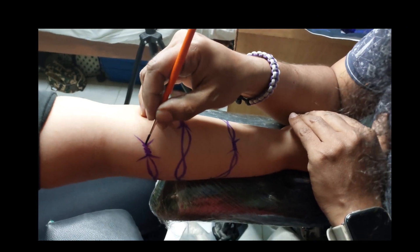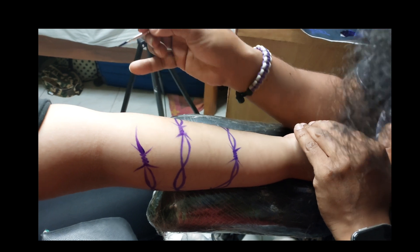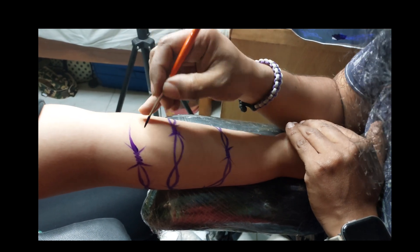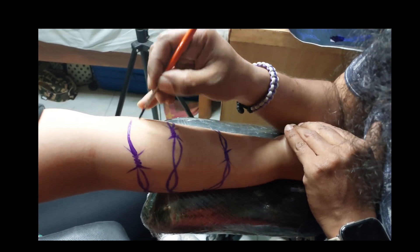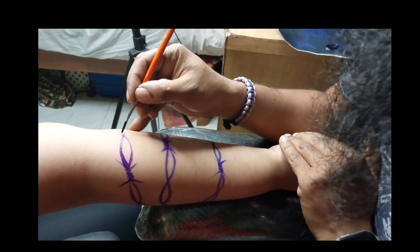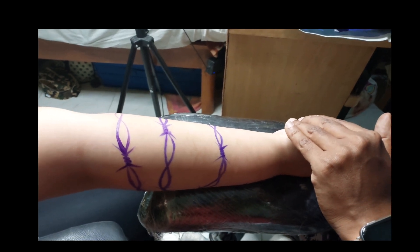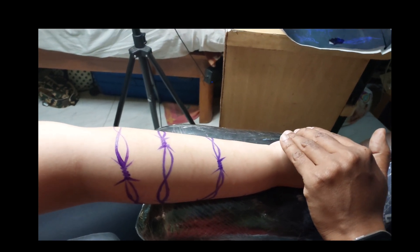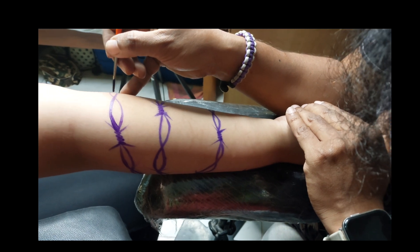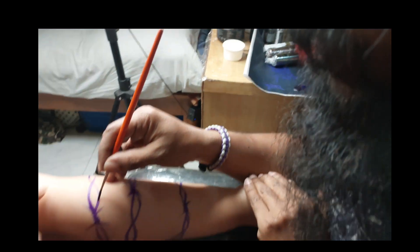Hello friends, welcome to Hoka Tata Studio. I am with my client Aya here, out of India. She is actually coming to me regularly — she is basically from Kuwait but she is staying in Bangalore, working with some organizations. But for her tattoo work, she is regularly coming to me, and she is very satisfied with my work.